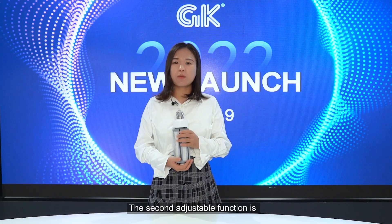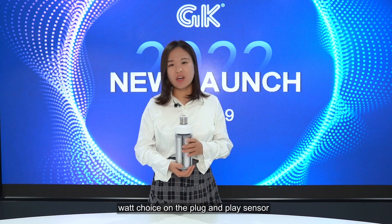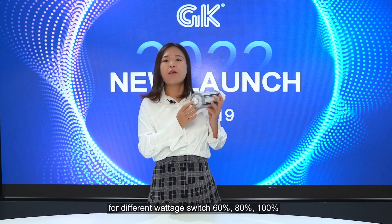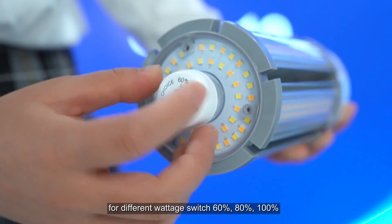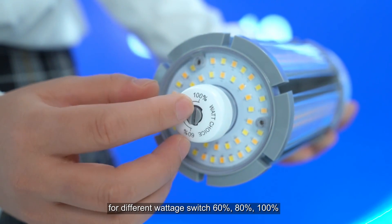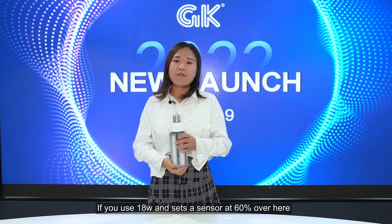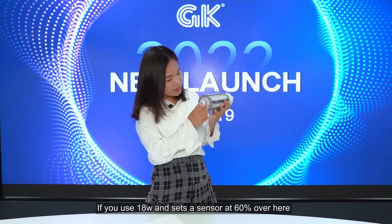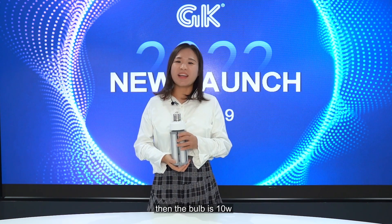The second adjustable function is wattage choice via the plug-and-play sensor. GK developed a new sensor for different wattage switching: 60%, 80%, 100%. For example, if you use an 18W bulb and set the sensor at 60%, then the bulb runs at 10W.